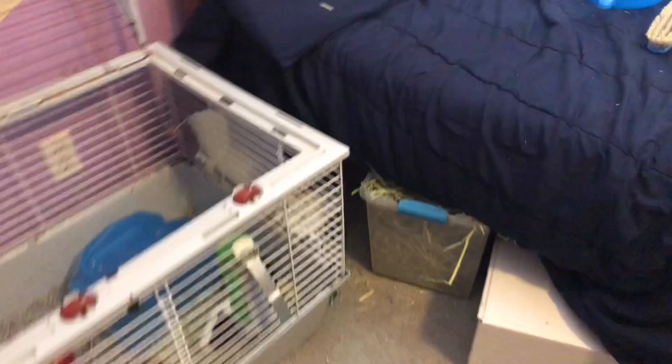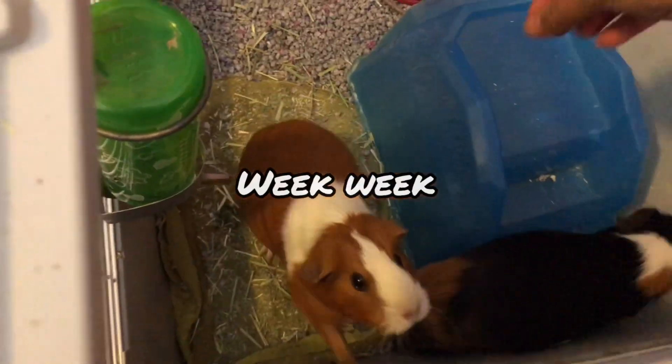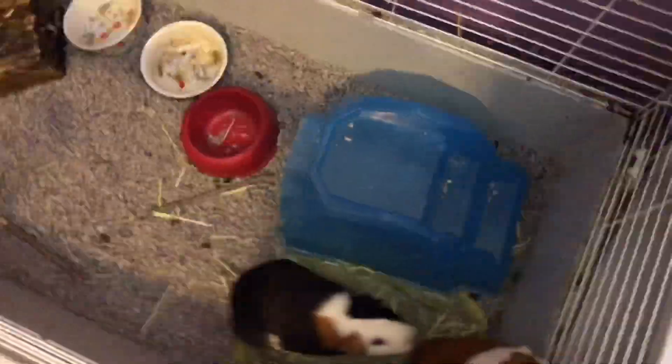Hey, what's up guys! In today's video will be a nightly pet routine, so let's get into it. The first thing I see is the guinea pigs waiting to be fed some delicious hay.